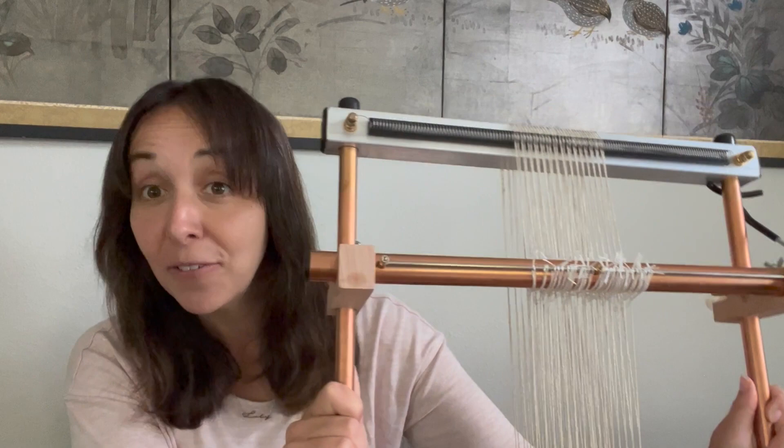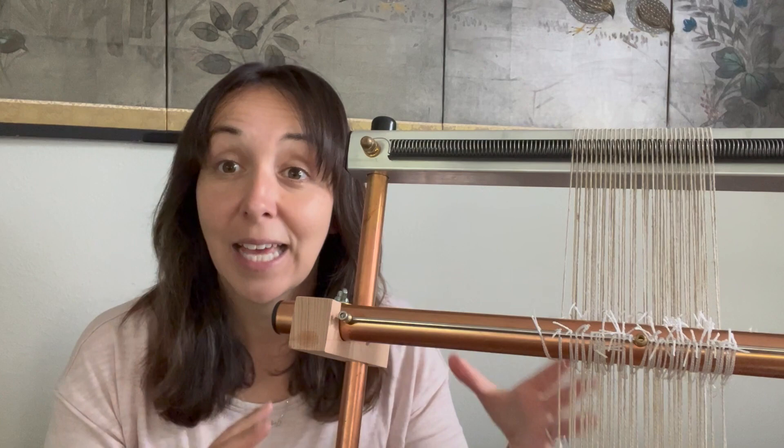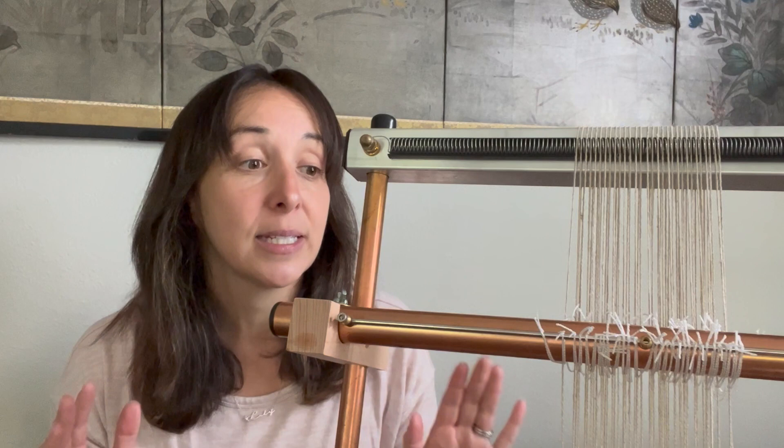We definitely recommend the shedding device for tapestry weaving. Really, the only difficult part about using it is learning how to set it up — and it's not actually difficult, but it can seem like that is the barrier to using it. So today I'm here to demystify that, show you how it really is super easy, and talk to you about troubleshooting.